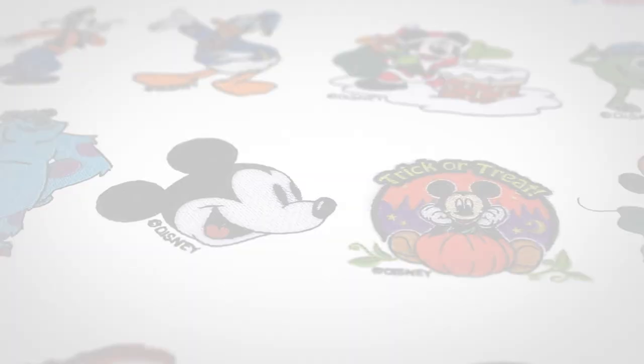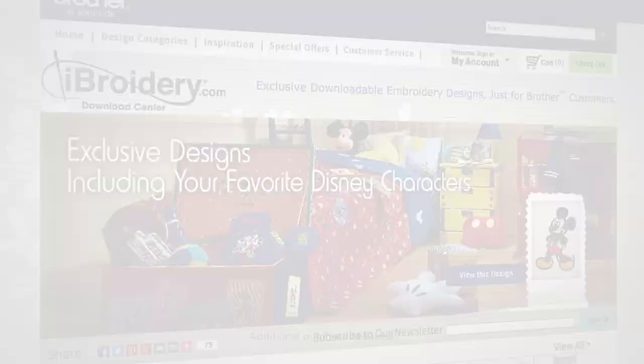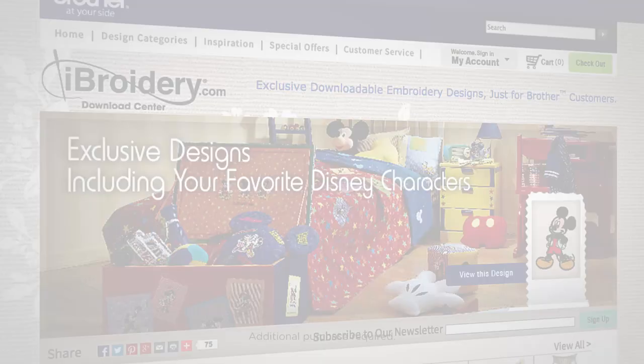100 built-in designs, including 35 built-in Disney designs. Plus, the ability to connect to more designs from your computer, and exclusive access to more than 5,000 designs on iBroidery.com, as well as from third-party sites.